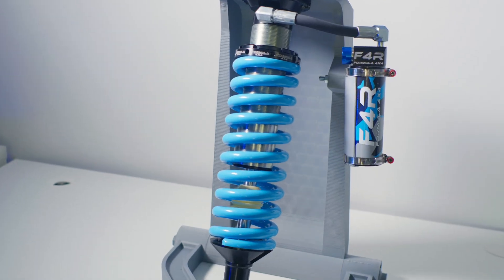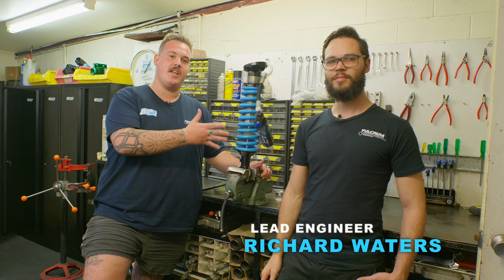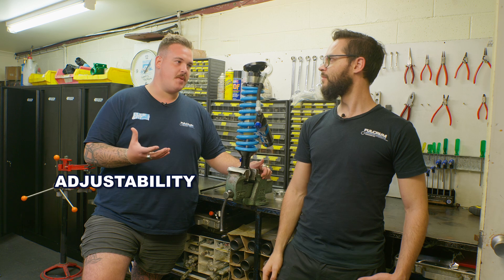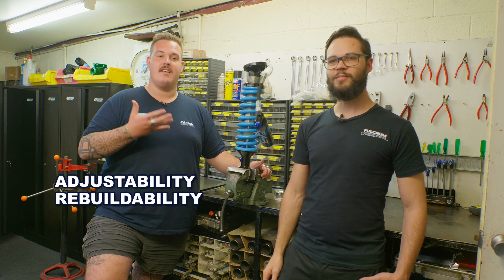And in this video, we're going to be going into a little bit more detail with the lead engineer, Richard, and talking to you guys about exactly what sets them apart: the adjustability, the rebuildability, and our warranty.